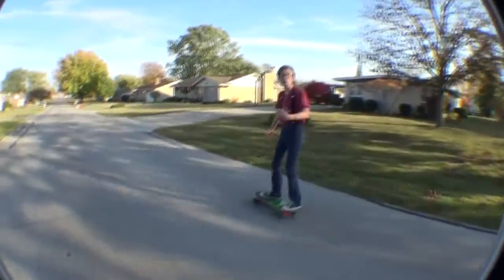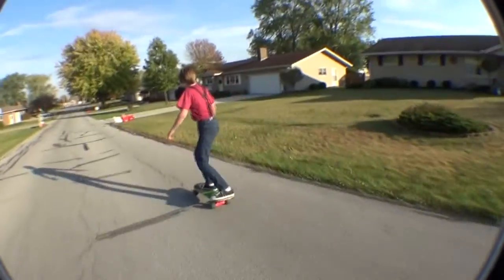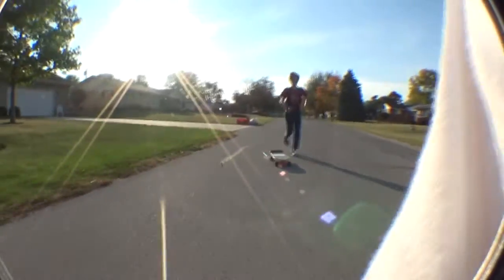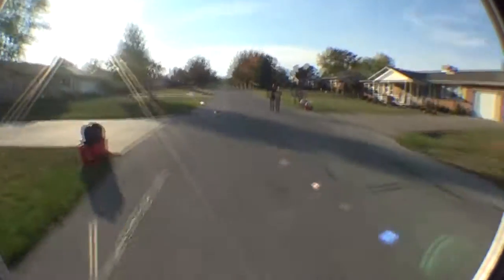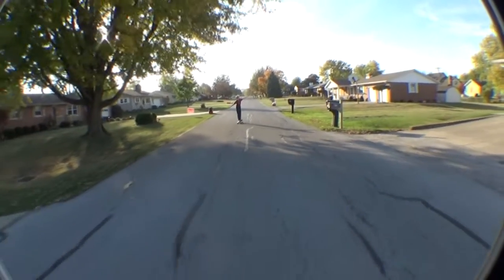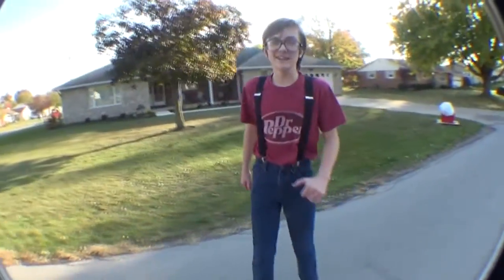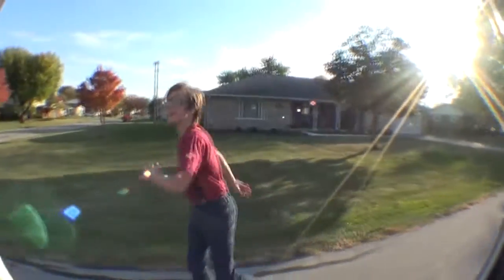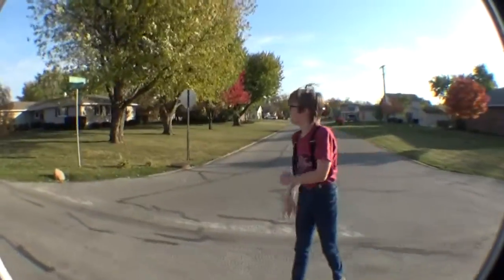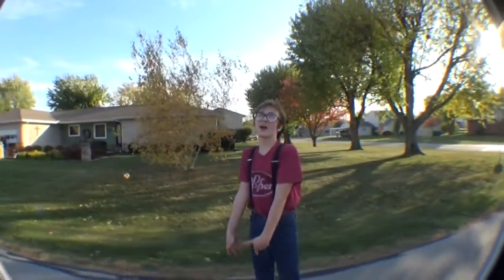I'd be surprised if I didn't go, at least just putting my hands around. He nailed it again! I can feel the need, I can feel the need — the need for going more speed. You were about to go back to the future on that one. I think you were at 88 miles per hour.